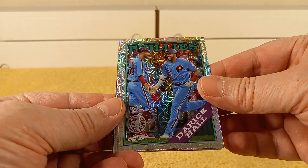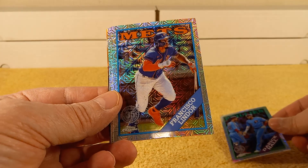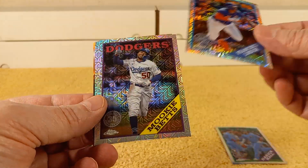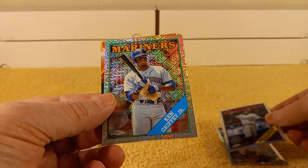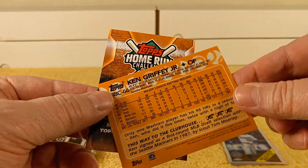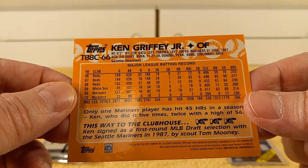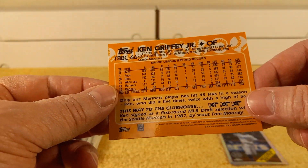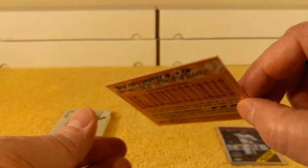Check out the shine on that. Derek Hall, rookie card for the Phillies. Man, these are really shiny. Francisco Lindor. Mookie Betts. Ken Griffey Jr. — these seem shinier than... And the actual stats are on the back this year. Sometimes they just put something on the back, kind of like when you get a hit. But this time it's the stats.